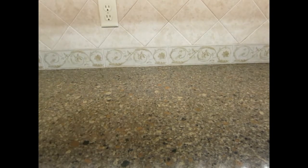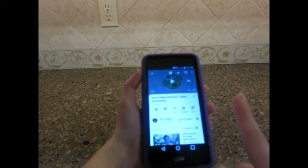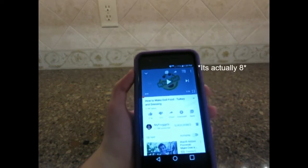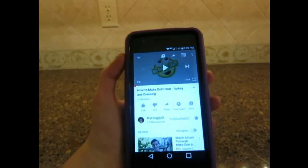I'm pretty sure every doll crafter or doll fan knows that MyFroggyStuff is the ultimate doll crafting channel. So I'm going to be using this MyFroggyStuff tutorial on how to make doll food — turkey and dressing. I don't care that this video is 6 years old, we're going to try it anyways. So let's get started.